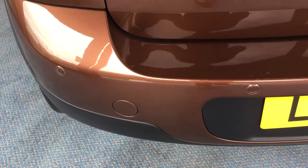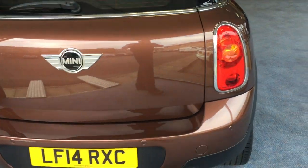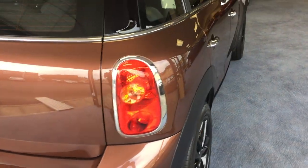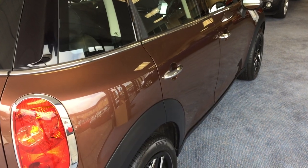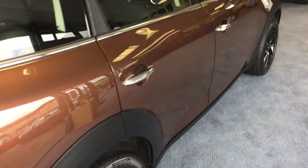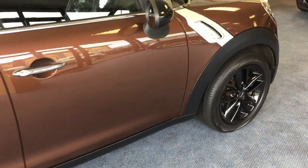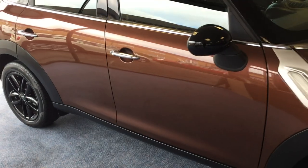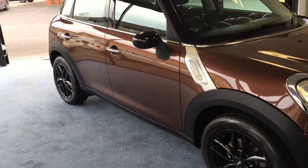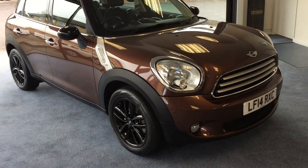Coming down the off side, or the driver's side, it looks absolutely beautiful. We have two keys for this one as well and it has a fully documented Mini service history. So for a six year old car with just over 31 and a half thousand miles — isn't it stunning?